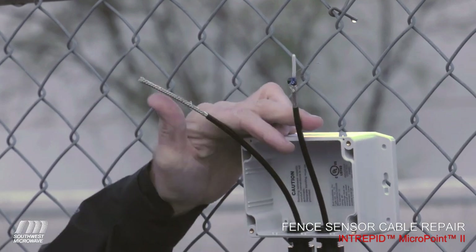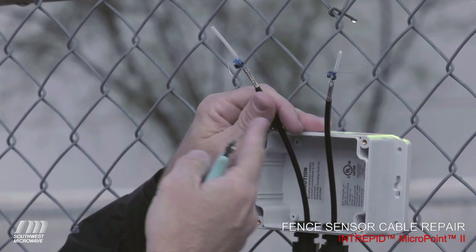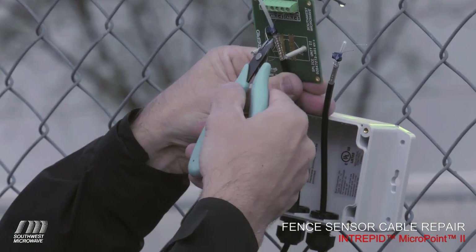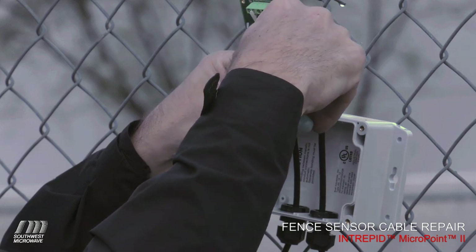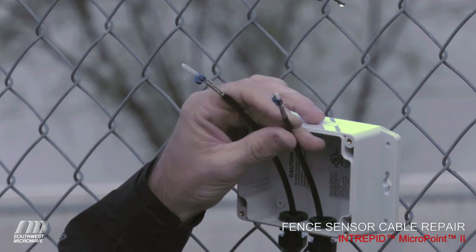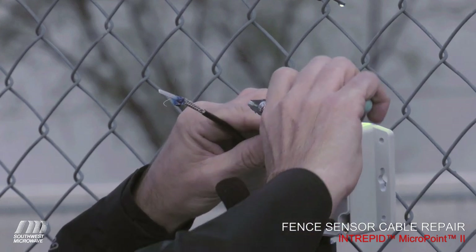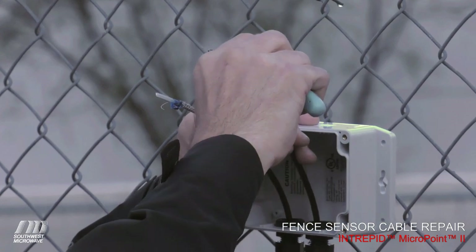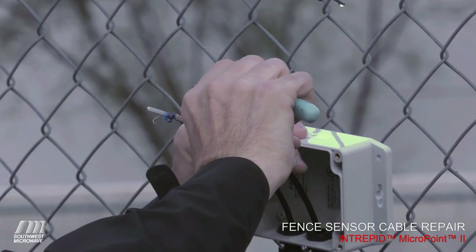Now that we've got one side done, do the same on the other — now we have two cables set up and ready to be applied to the splice unit. To measure the correct length, we use the terminal itself: lay the cable on the block, trim the excess, and trim a little bit of excess on the sensor wires as well. If you don't have experience with this, I recommend using a wire tool to trim without cutting the center conductor. I'm trimming off the dielectric away from the center conductor to expose it, because we have to complete the splice.